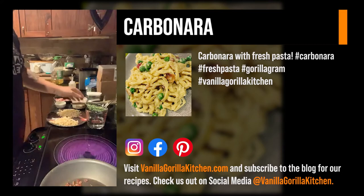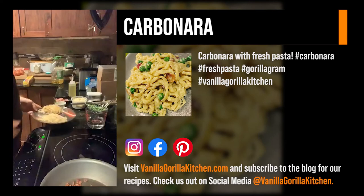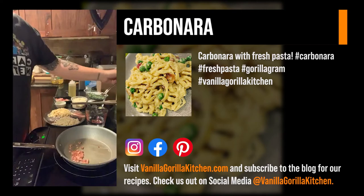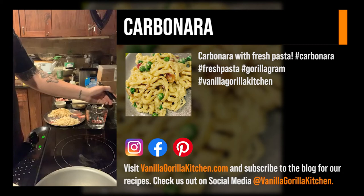We're going to do a carbonara. This is a fresh pasta that I just made — took me like five minutes. It's really easy to make pasta; don't ever buy box pasta. This is a black pepper pasta. We've got pancetta in here — pancetta is an uncured pork belly. How Americans do bacon, the Italians do pancetta. It's generally unsmoked pork belly, and this one just happens to be uncured.